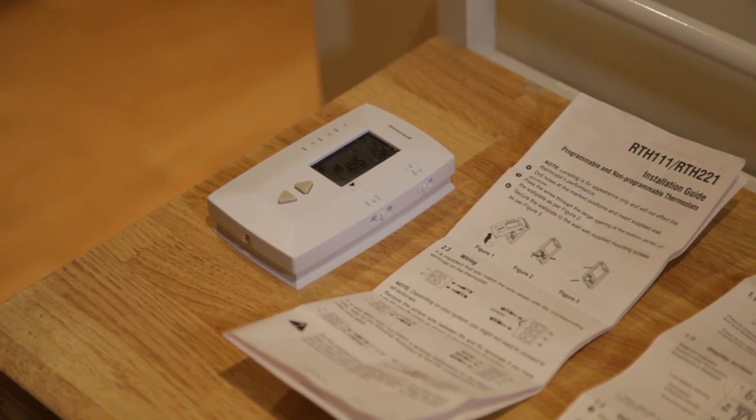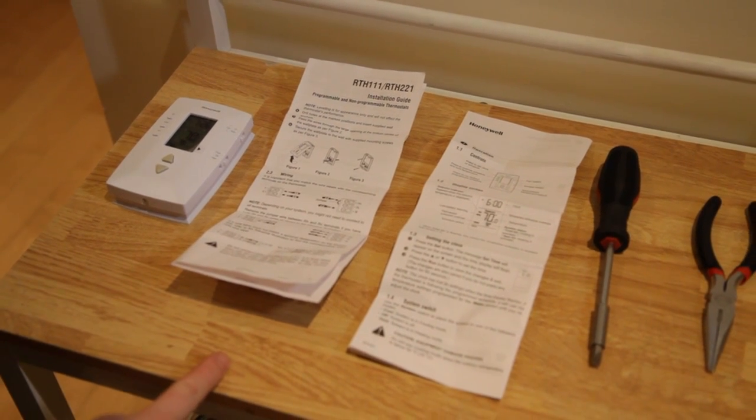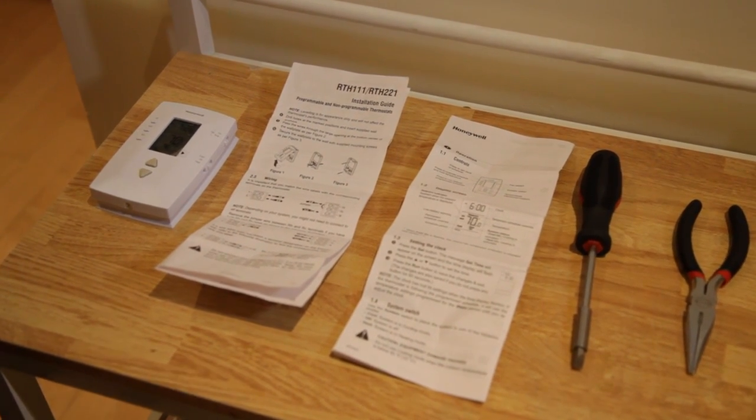First, let's lay out the tools you'll need for this installation. First thing is, of course, a digital thermostat. You can pick one of these up at any hardware store or home improvement store. They usually run you about $20 or $30 — well worth the money considering the dollars you're going to save over the next couple of years just on your heating bills alone. Next, we have the installation guide for the digital thermostat. I'm not a professional and I've never done this before, so I needed to read those instructions very carefully to make sure I didn't screw anything up, and I'd advise you to do the same.